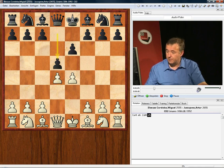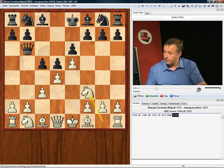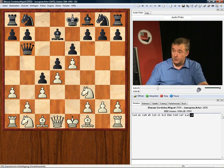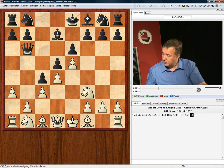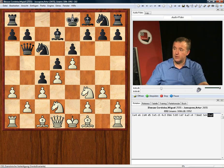d4, d5. White plays e5. Black plays the normal reply c5, c3, and then Qb6. White goes Nf3, black goes Bd7, white plays a3, and now black plays the pawn to c4. He wants to exploit the weaknesses on the queenside, maybe getting the bishop to b3 at some point. White replies Nbd2, black goes Nc6, white plays g3, and then black plays Nge7.